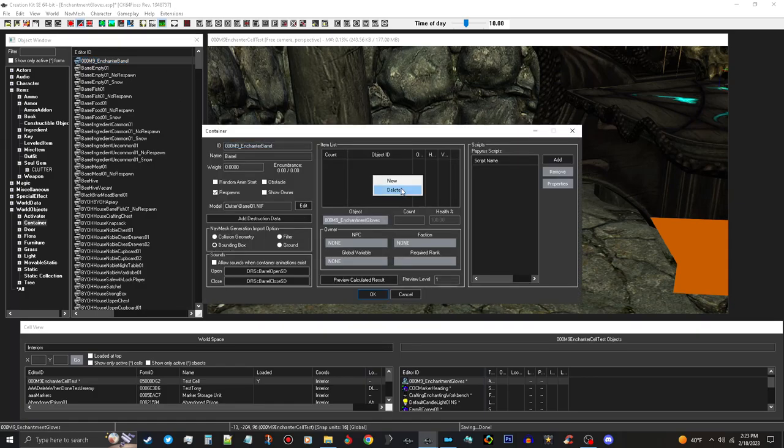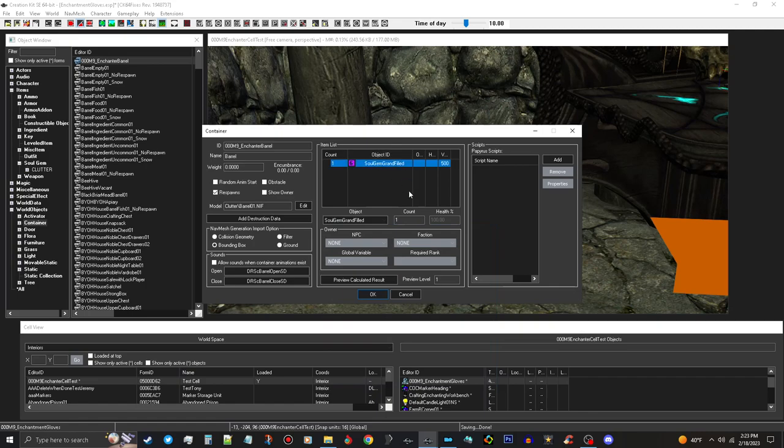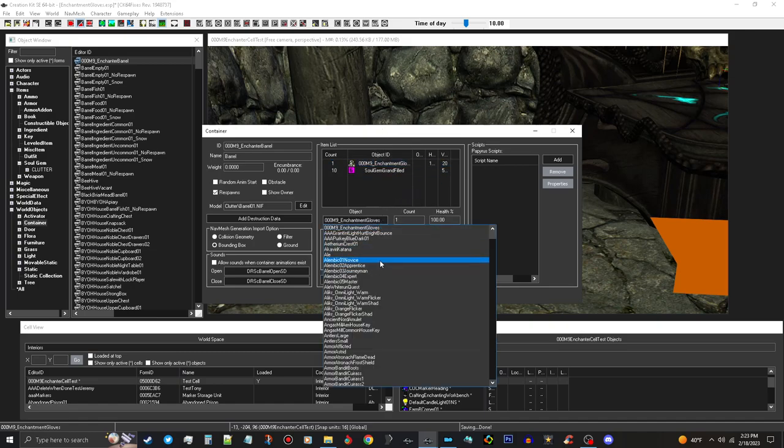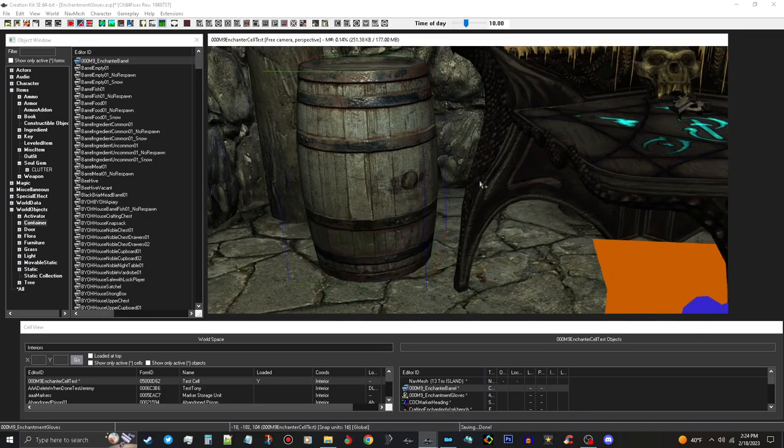Open the barrel back up and add contents. I'm going to put in some Grand Soul Gems with a count of 10. Then add a ring - go to Armor, Jewelry - and add a Gold Ruby Necklace, a Gold Silver item, and a Silver Ruby Ring. That'll be good. Take the enchantment barrel and place it in the test cell. That's all set up. Let's go in-game and test this out.